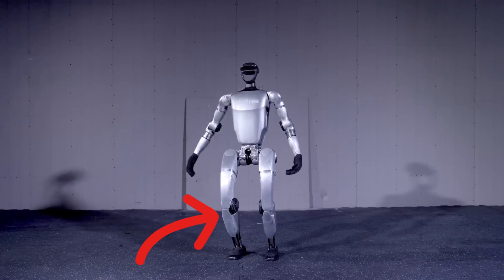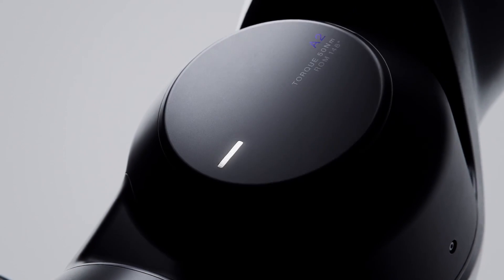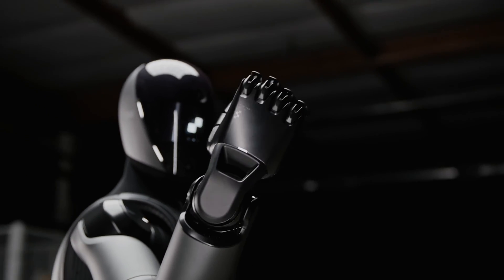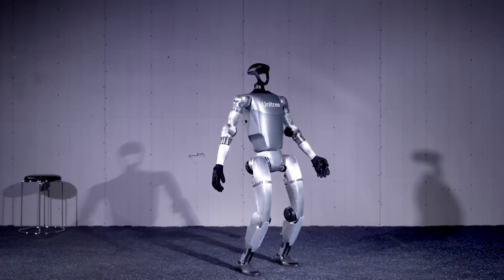The G1's knee joint boasts a maximum torque of 120Nm, falling slightly short of Figure 02's 150Nm. This means it will have a lower payload capacity than Figure 02. However, this robot still packs an impressive punch, especially for its price point.